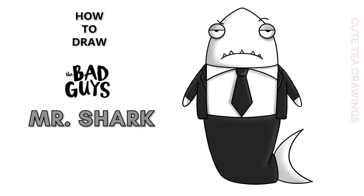Hey guys, welcome to Cutesy Drawings. Today I'll be drawing Mr. Shark from the Bad Guys books. I'll be drawing on my tablet, but you can also follow along on paper. Please remember to like and subscribe. Okay, now let's get started.